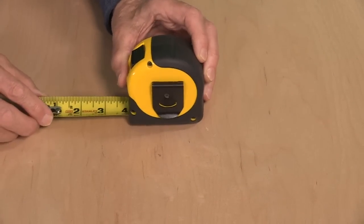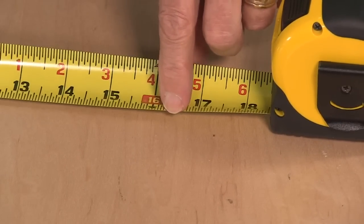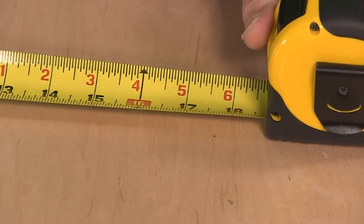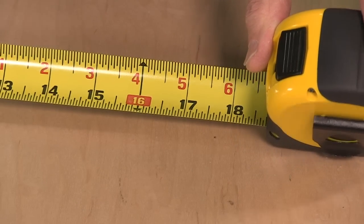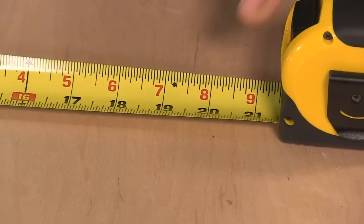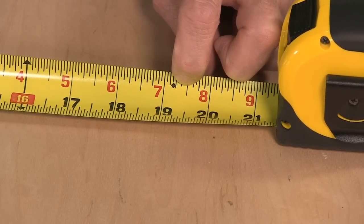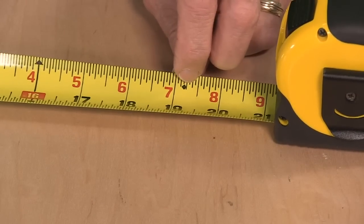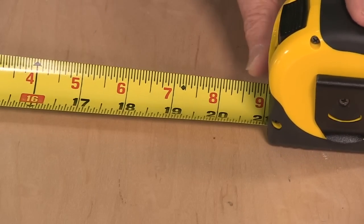As I pull it out, you may be familiar with the fact there's this double arrow at 16 inches, and in fact that shows up again at 32 — that is used for centering studs 16 inches on center, so almost all tape measures will have a 16-inch mark. Some of them have this little diamond that's at a strange position at 19.2 inches — a decimal mark on a fractional tape measure — but your professional tapes will all have that.